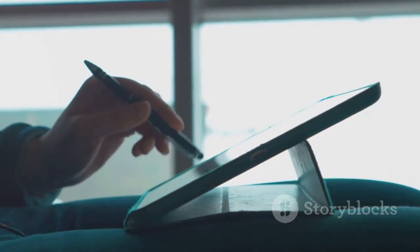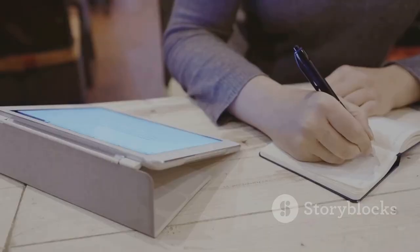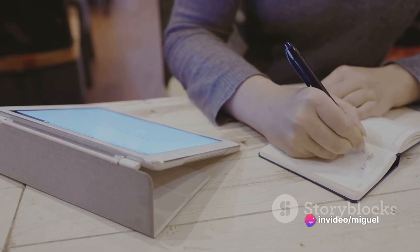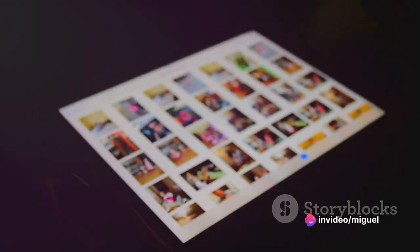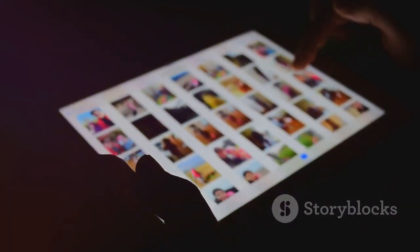Now let's talk about longevity. The S6 Lite's enduring battery life ensures you're not constantly tethered to a power outlet, giving you the freedom to work, play, or stream to your heart's content. This tablet's vibrant display brings your visuals to life, and the ample storage capacity lets you keep all your important files, favorite movies, or latest games at your fingertips.